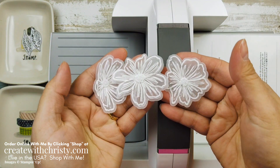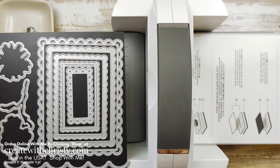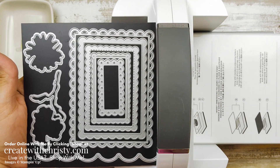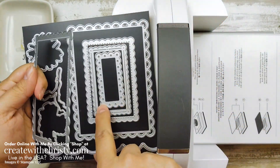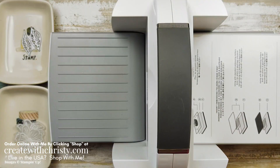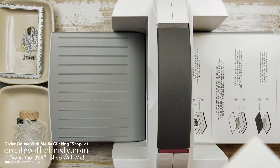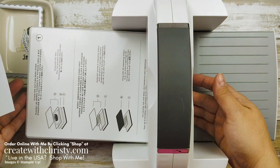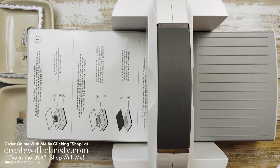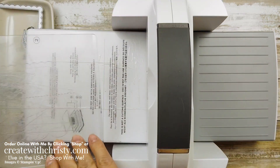These are the vellum pieces. I am using the Gallop Contour dies that are in the annual catalog — they go with the Color Contour Bundle. I'm going to use the second largest one. I love how these rectangles are all a little different but look really good together — this is a must-have die set. I'm going to grab a piece of basic white that's three and a half by four and three quarter inches. We're going to use platform number one, then platform number two which is the die plate, then a standard cutting plate which is number three.